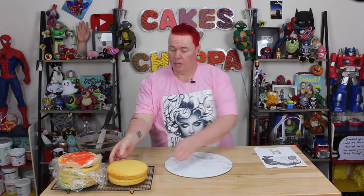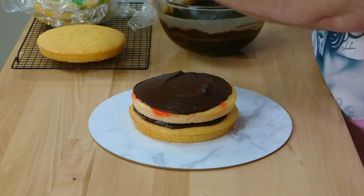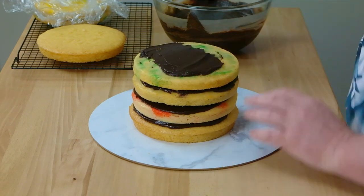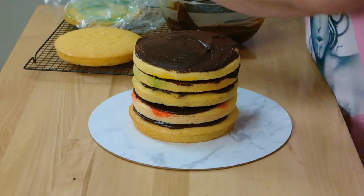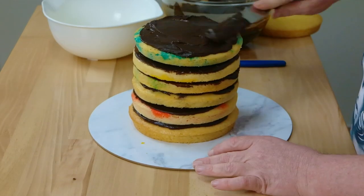We're going to start off by stacking our cakes. Because there's going to be a lot of chocolate on this cake, I'm not filling it too much. These are only little small six inch cakes, so I don't need to put a support in — it's not going to be too much weight, and they're a nice firm cake so it's going to be fine.